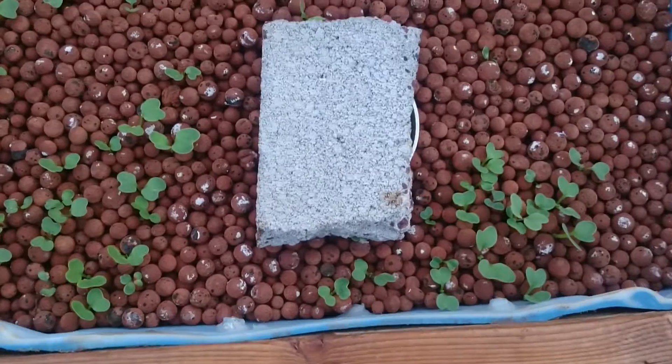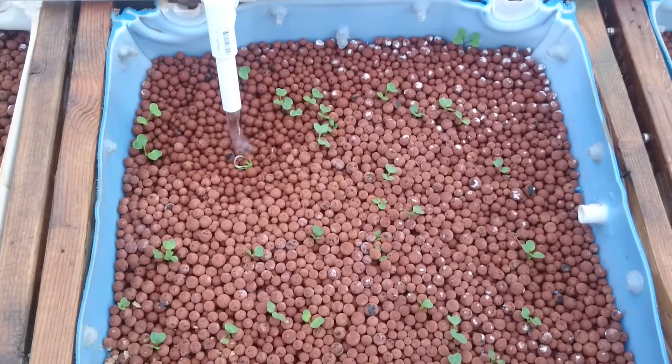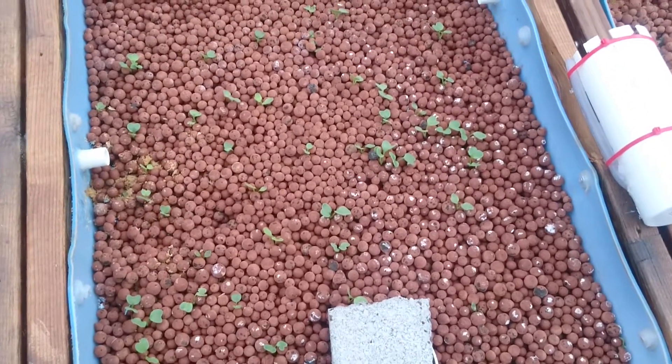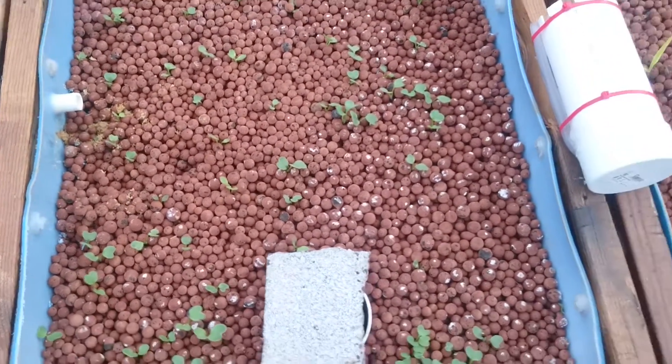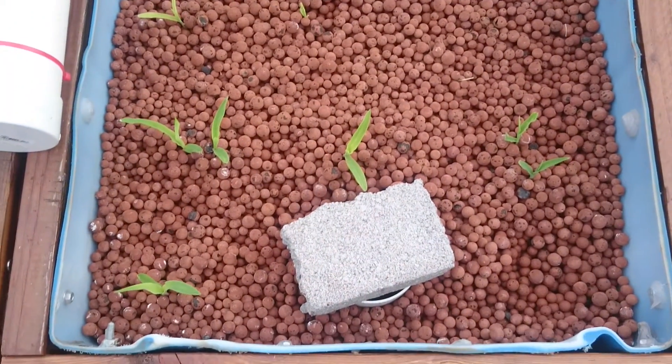And here we have a whole bunch of radishes. These are seeds I just sprinkled in here randomly and mixed them in with expanded clay pebbles. And then over here we have corn. I've never grown corn before so this is interesting for me.